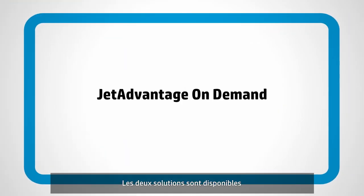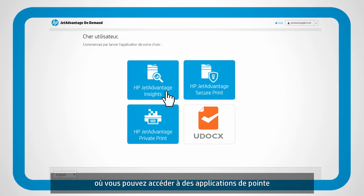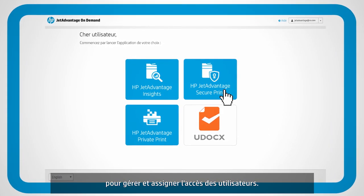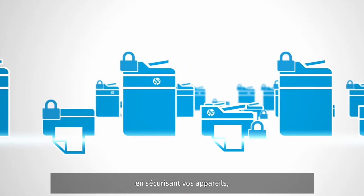Both solutions are available on the HP JetAdvantage on-demand platform, where you can access and manage industry-leading applications and assign user access.